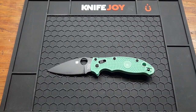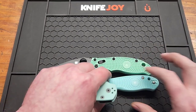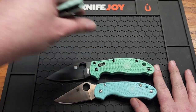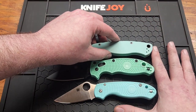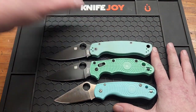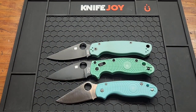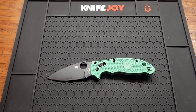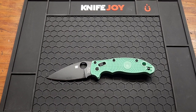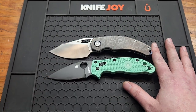To compare it to some other knives, I pulled out the Spyderco Para 3 Lightweight and the Spyderco PM2. It's definitely bigger than the Para 3 but a little bit smaller than the Paramilitary 2. The Civivi Padre I just got out is about the same length.